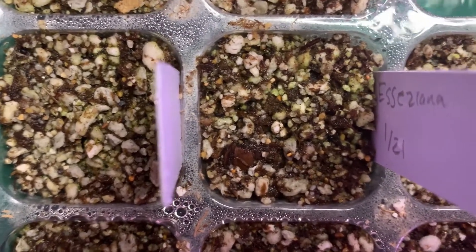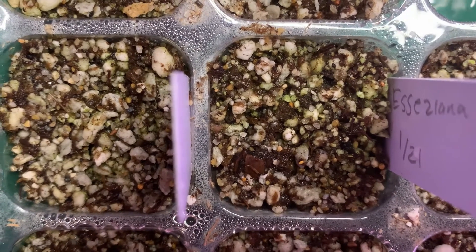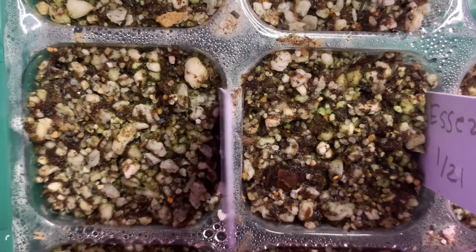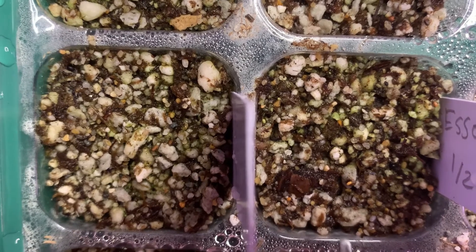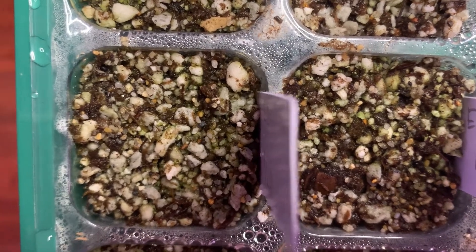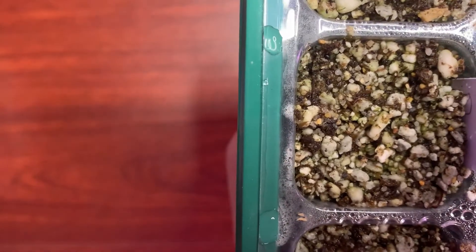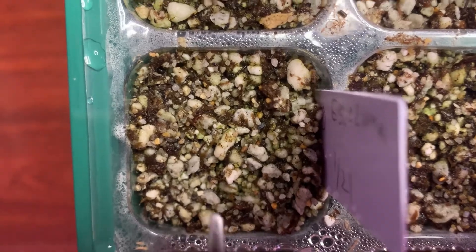Here's the next one. It looks similar but it's just a regular Essasenia, not the giant. In these two all I really see is some algae and moss kind of growing. I do not see any plants growing, and neither do I see any in here.